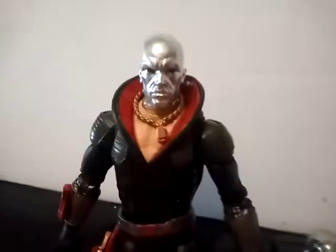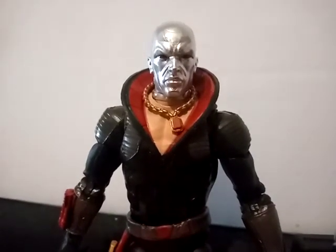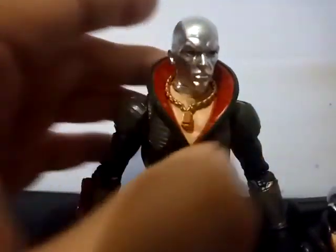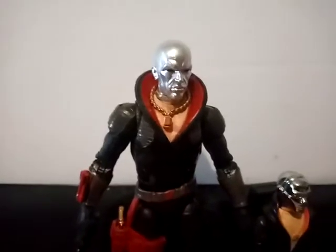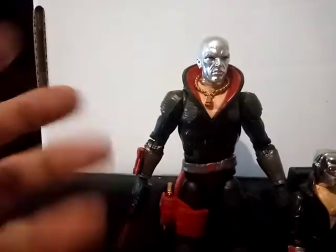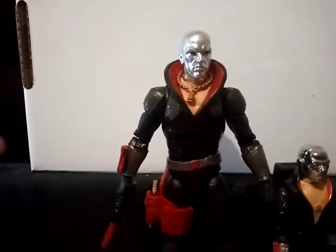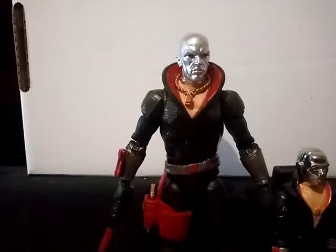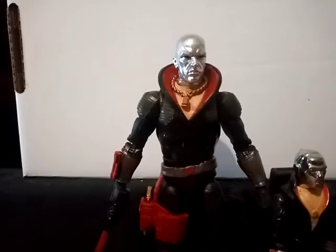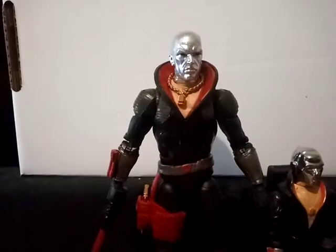Just amazing. I love this guy. I'm so glad they finally came around and started making 6-inch Joes. We've seen a few reveals lately, and one of them is what they're calling Profit Director Destro — but we actually know him as Pimp Daddy Destro, based on an early concept prototype from the 90s that never came out. That's an odd use of a slot this early in the line, but if you've seen the pictures, he's just too wild not to love. So I did go ahead and pre-order him.